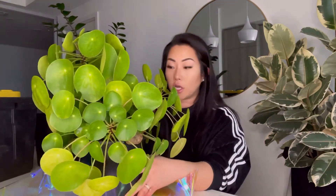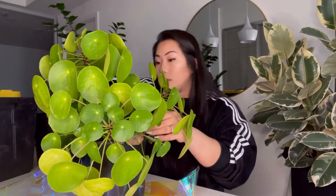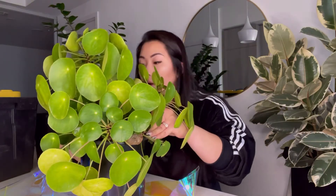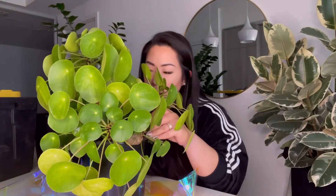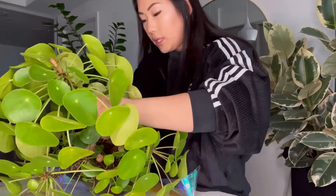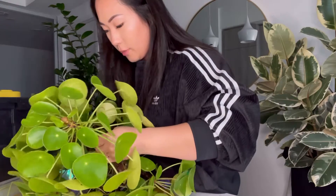Let's work on getting it out. I'm just going to massage around the pot slightly and then give a little tug on the largest stems. I wish I had someone to help me. I'll leave it on its side for now — I hope it doesn't pop out and splash everywhere.